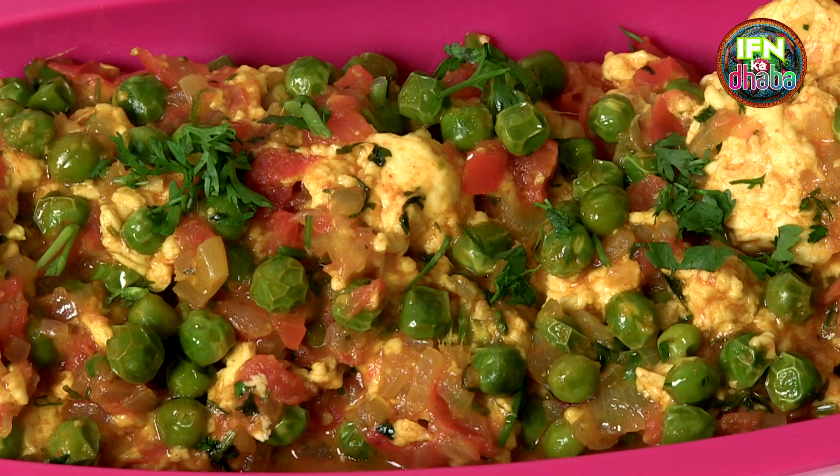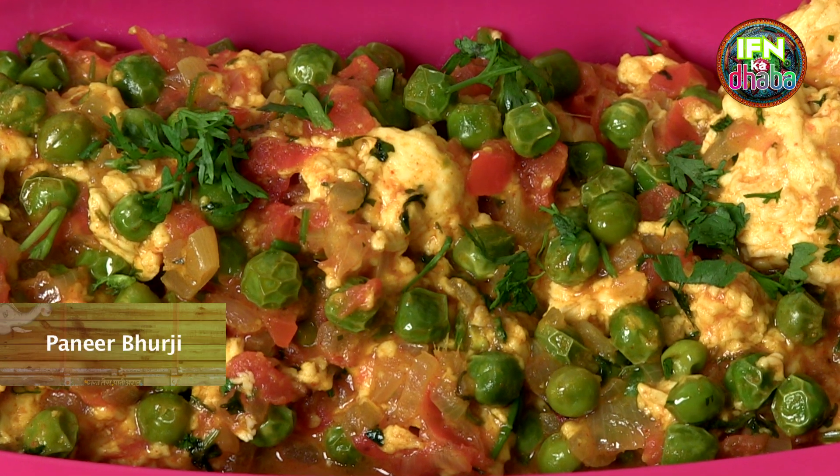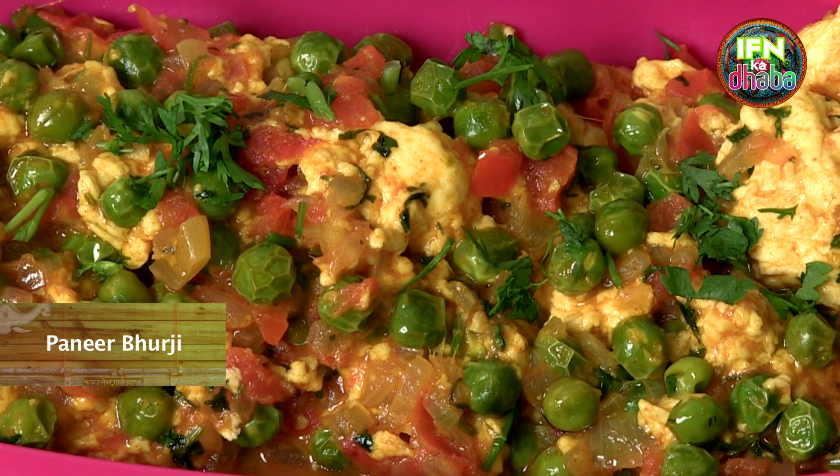Hi guys, welcome back to the IFN Dhabha. I am Seema. Today since I have spoiled milk, I am going to be making paneer out of it. This is homemade paneer which I am going to use as bhurji. You can call it a bhurji scramble, a paneer bhurji, or a cottage cheese scramble — whatever you want. It is most tasty, most delicious, and most quick. So to know that, keep watching.